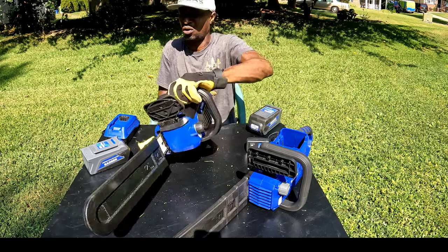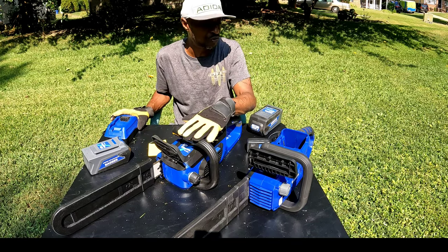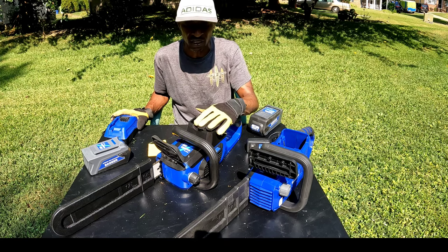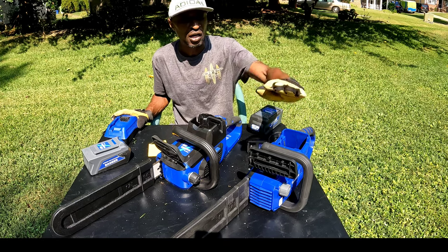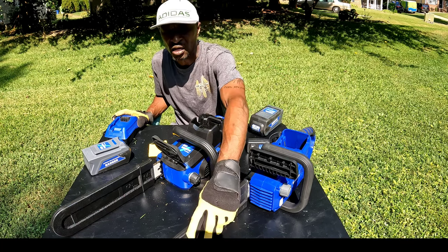These are awesome little saws. I'm about to go out and cut up some more wood. You saw me use this one — I'm gonna give you a couple clips of that — and then we're going to go find some bigger wood to test out the 16-inch bar saw.